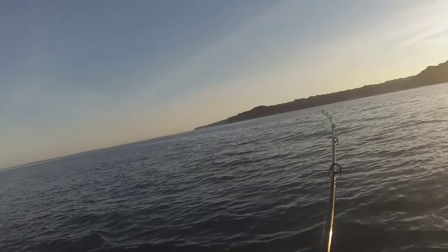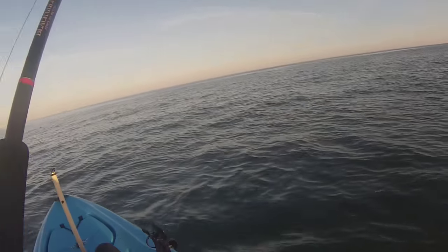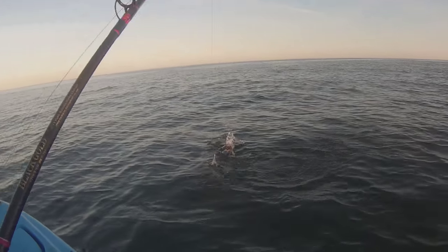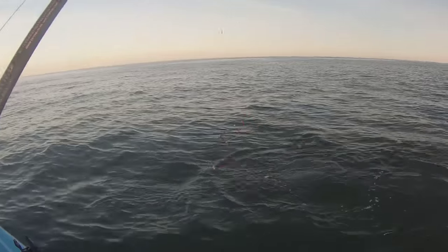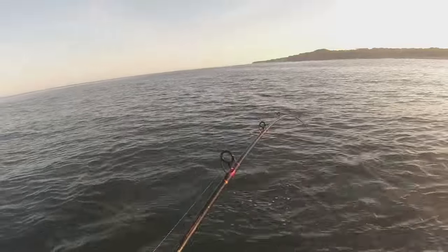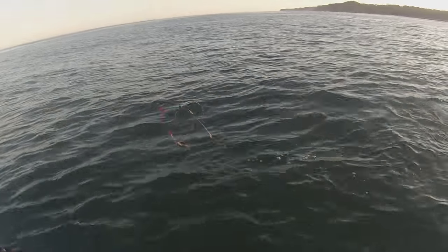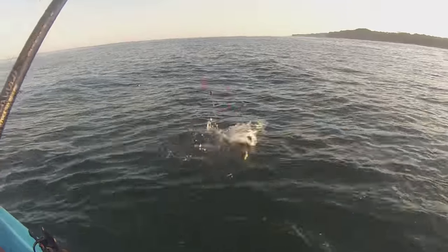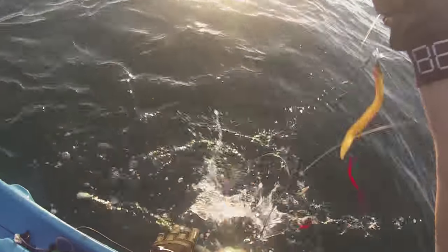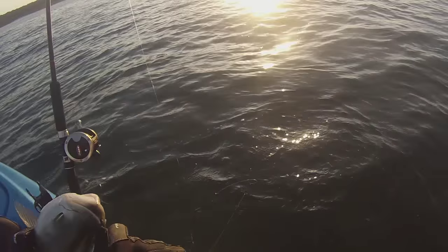Fish on baby, fish on. Small bluefish, most likely. Another double header baby, another double header — two fish on at once. Good eating size blues though, very good eating size.